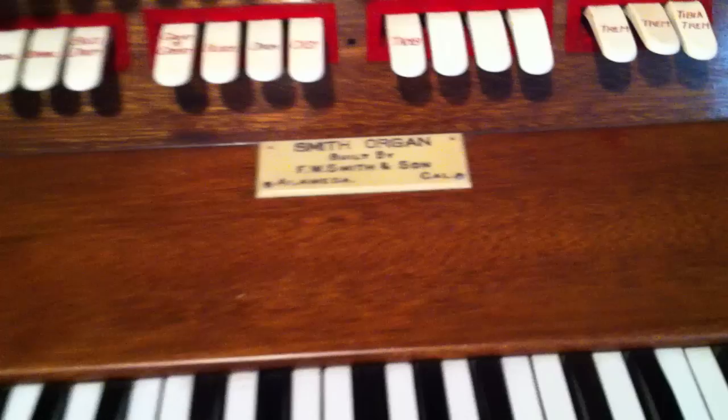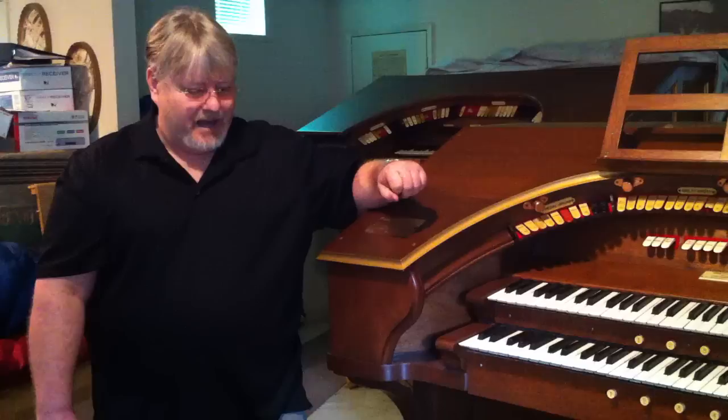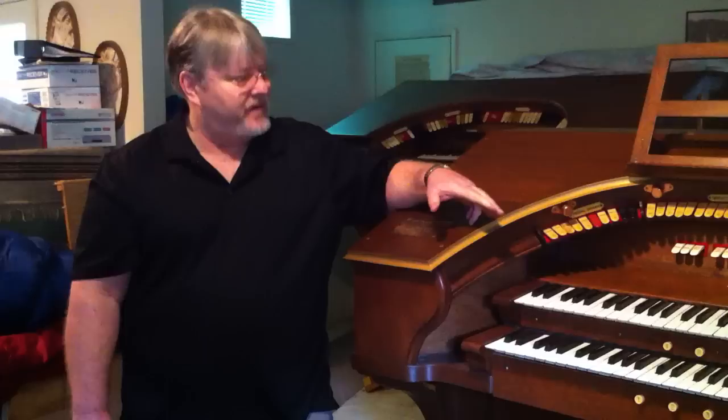The original players for these movies are probably mostly long gone, because this organ, if you think about it, is 84 years old. The keys were originally made out of ivory, but since ivory is against the law now, when we restored the organ, we had to use plastic on the keys — works very fine.